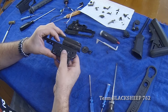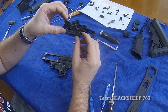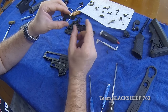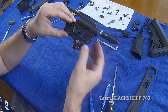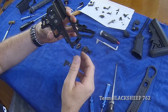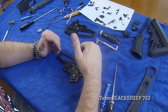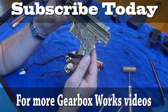Pop that off and slide this forward. This is the selector plate — it looks just like a VFC selector plate. So if you wanted to change this out or need a replacement, you could use a VFC one. But you won't have that decock function if they ever make that. So that's it — that was how to take it all apart. Now I'm going to go ahead and put it all back together and show you all the steps.